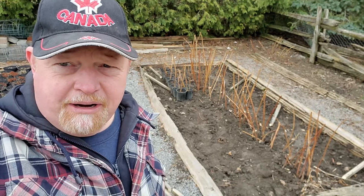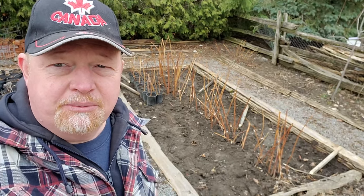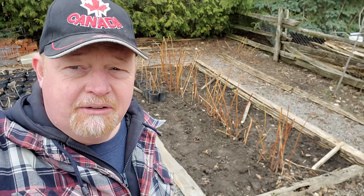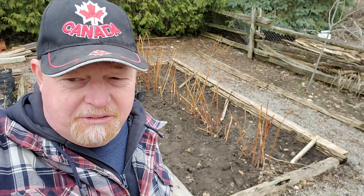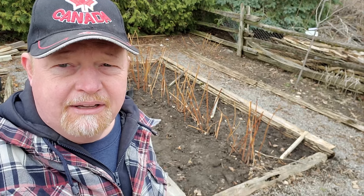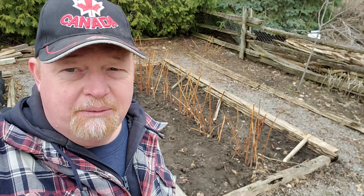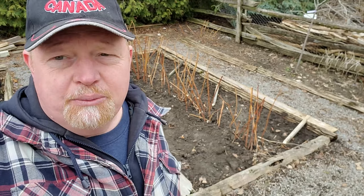Hopefully, because these are ever-bearing raspberries, the first crop will be a little sooner, which is always great — we're always waiting for fresh fruit and vegetables from the garden. Later in the season, into fall in September and early October, the ever-bearing raspberries are at their peak and produce tons of raspberries. But our season is a little short for them, so they're at their peak when fall frost comes. I'm hoping bringing it ahead a few weeks will give me a bigger crop in the fall.